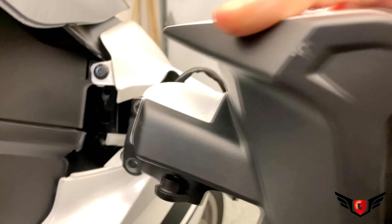Now that everything is back into place, let's see what the daytime running lamps look like. Wow. This is really beautiful. It really stands out.